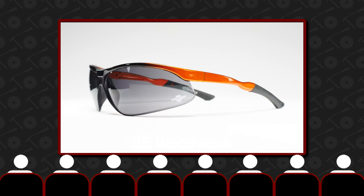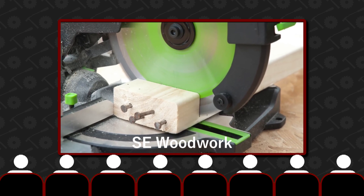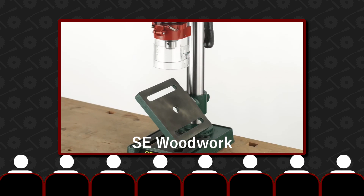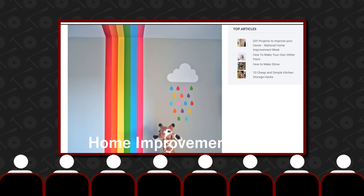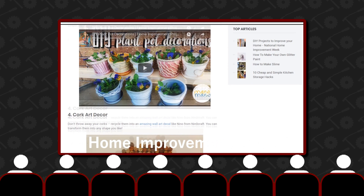Next, we have Sean from SE Woodwork. He recently hit 10k subs on YouTube, and to celebrate he's having a giveaway — link in the description. It was home improvement week recently too. ManoMano got some great makers involved; check the blog link down below for some great inspiration.